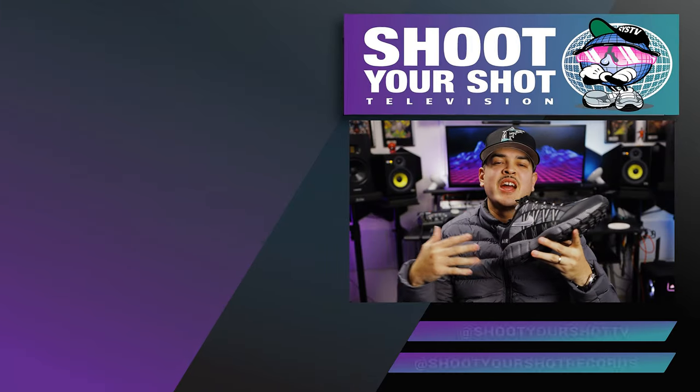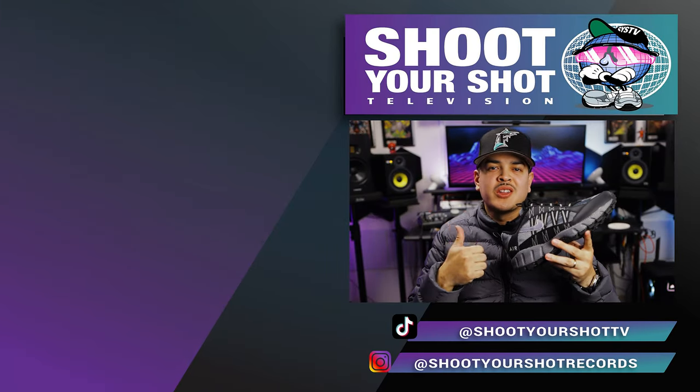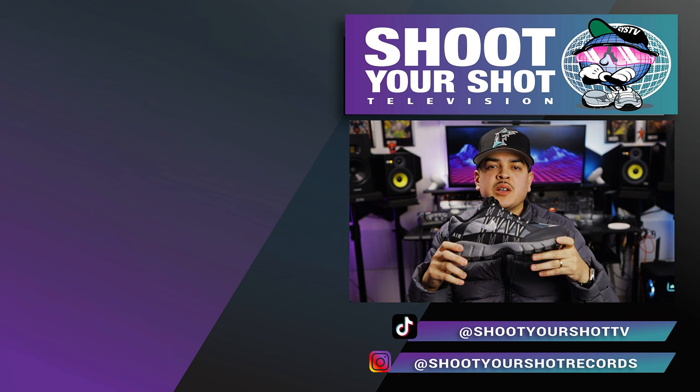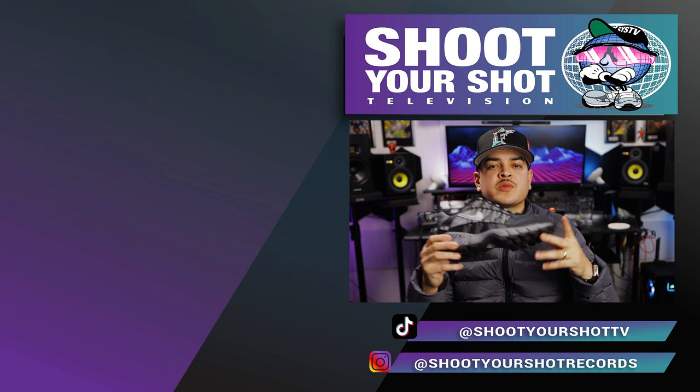If you enjoyed this review on the Nike Air Humara, make sure you check out all our other ACG reviews right here — got a bunch for you guys to binge and enjoy. We'll catch you on the next episode. Subscribe though.